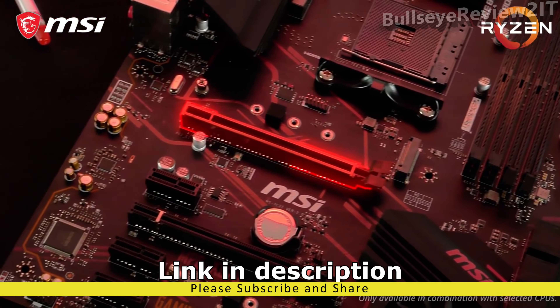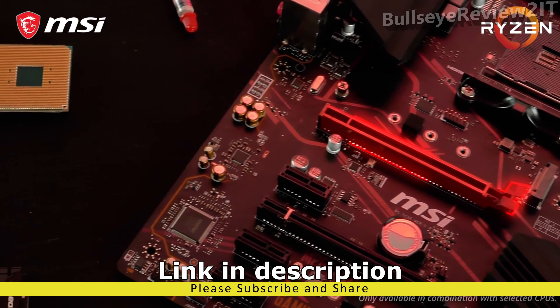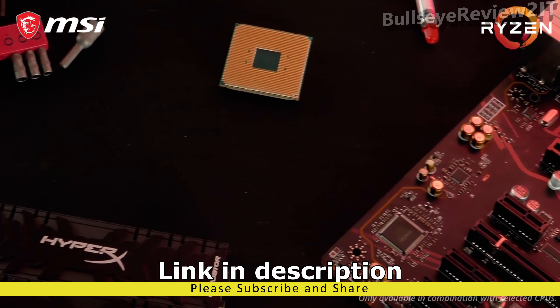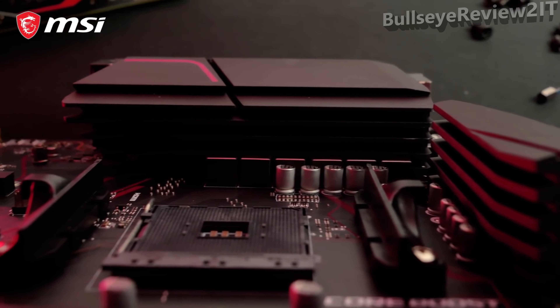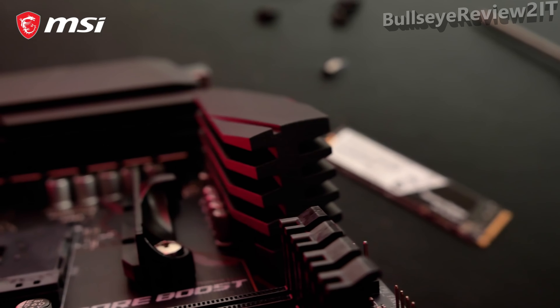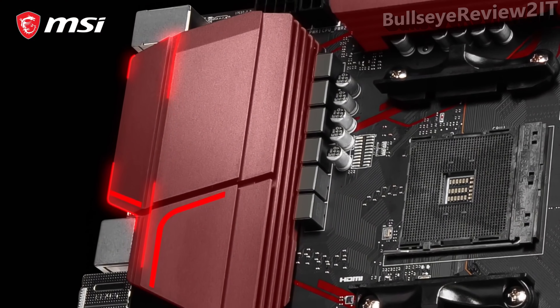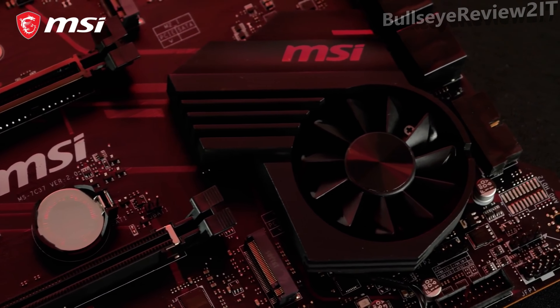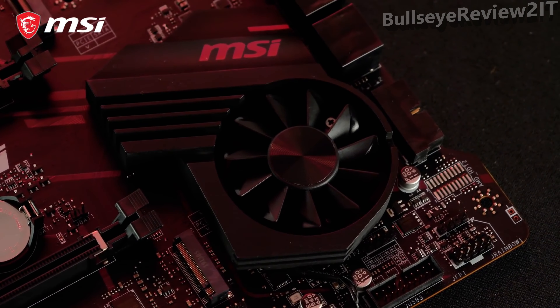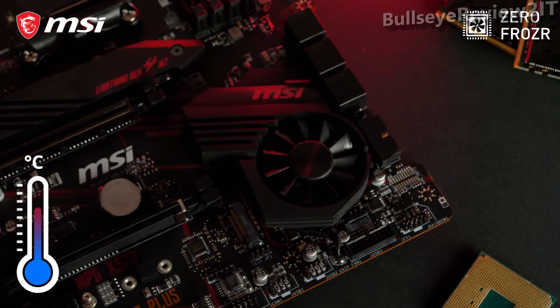Steel Armor Reinforcement makes sure your motherboard can handle the latest graphics cards with ease, even during transportation. The MPG X570 Gaming Plus boasts iconic red and black gaming colors, and the Extended Heatsink Cooling and Frozzer Heatsink offer powerful cooling for a rock-stable system.